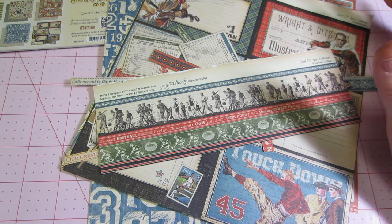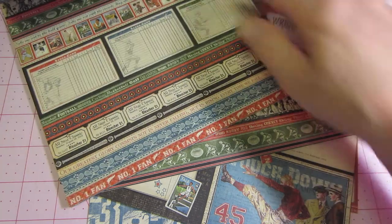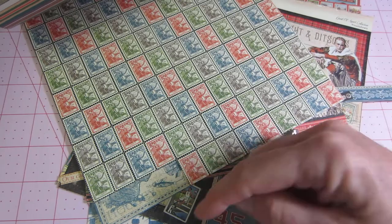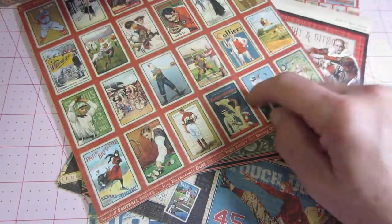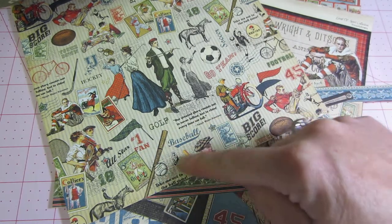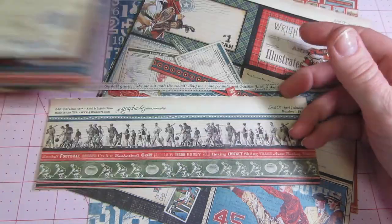I could have picked them up today and I didn't even think to because I knew I had this. I used some of these things — I used the tickets and the trims. Here are the stamps I used. I cut them out and I think some of these were my main focal element. These are like baseball cards — they're supposed to represent sports cards. I cut the baseball bat and ball from up there and a few things out of the paper line.